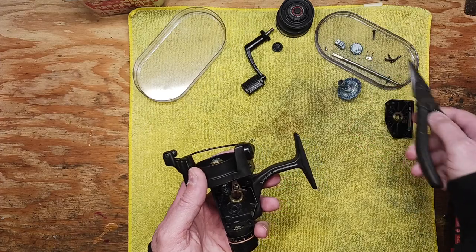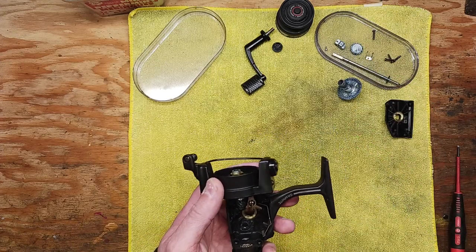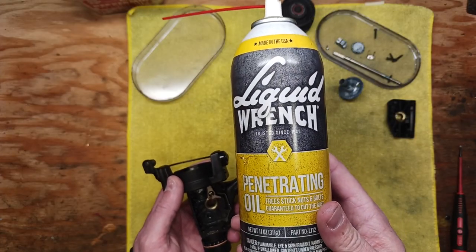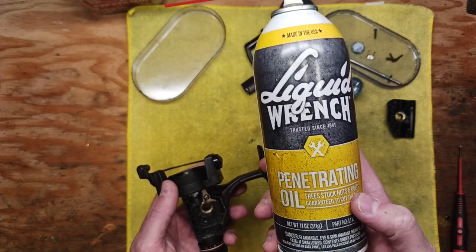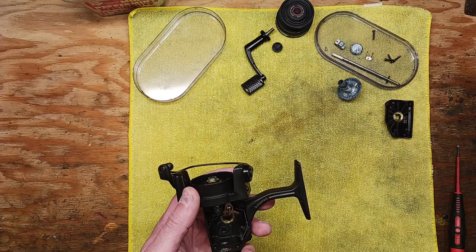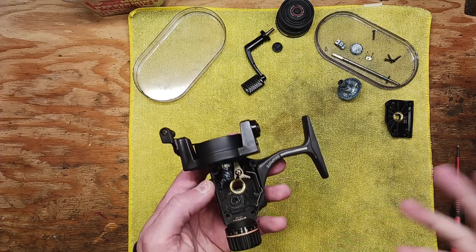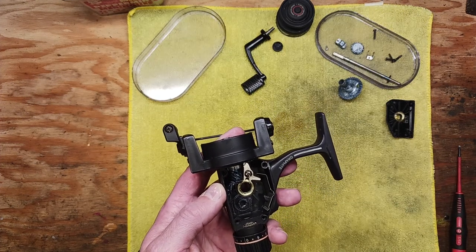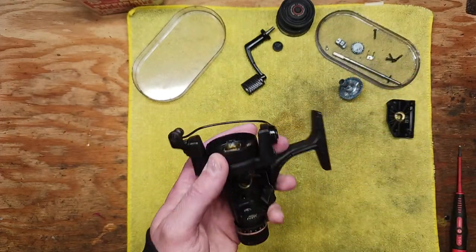All these pieces and parts need to get cleaned up. You can take any kind of penetrating lubricant you have around the house — WD-40, or this happens to be Liquid Wrench penetrating oil. Seafoam Deep Creep is another one, a little expensive but a great product. Any penetrating lubricant you have to clean up all these pieces and parts is definitely in order.